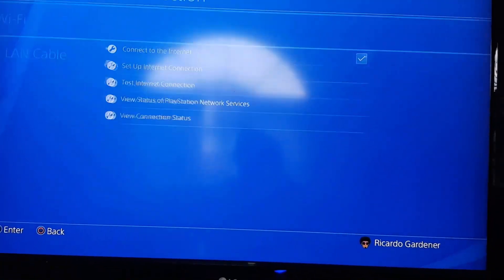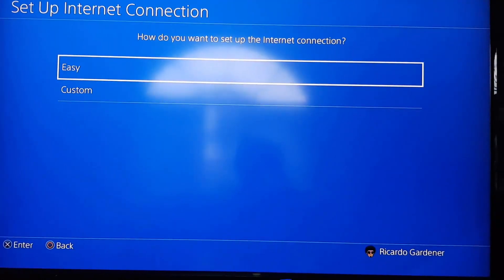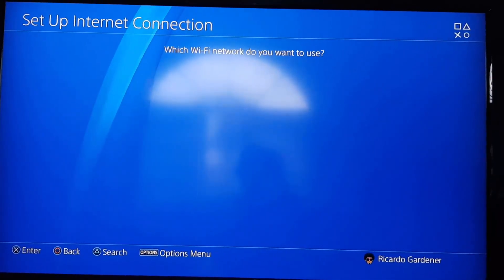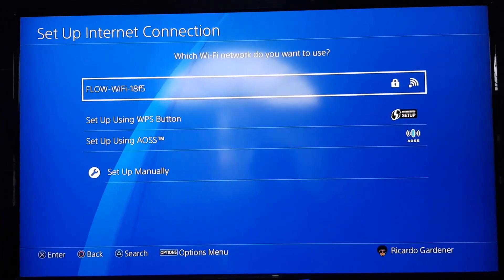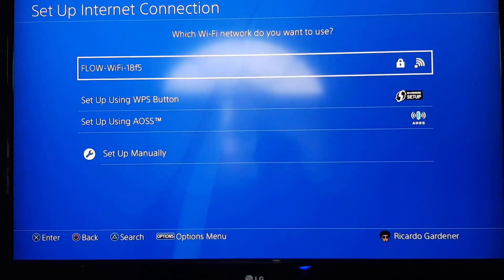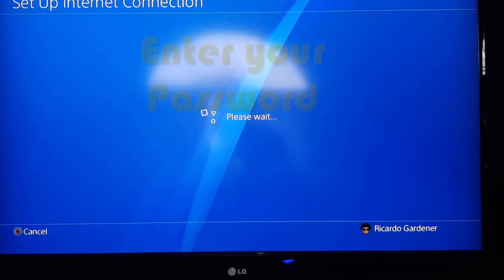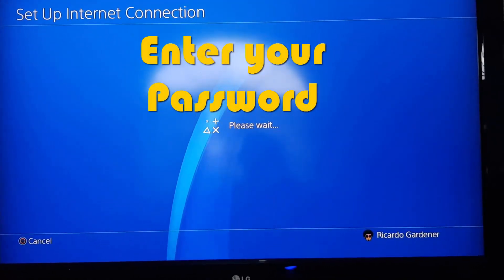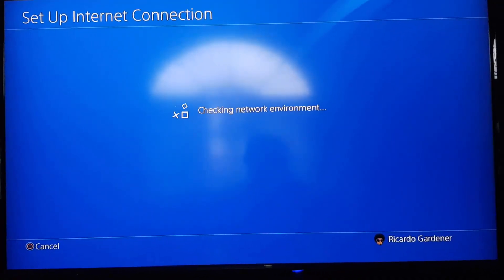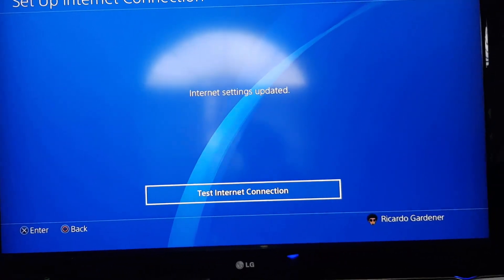Once you're in Network, go to 'Set Up Internet Connection' and select 'Use Wi-Fi.' Instead of using Custom mode, go ahead and use the Easy setup process, which makes the whole thing quite easy. Select Easy and it should scan and find all available Wi-Fi networks. Once it finds your network, select it and it should ask you for the password — just go ahead and enter it. After entering the password, it should scan, check the network, and connect if the password is correct. Then go ahead and test the internet connection.